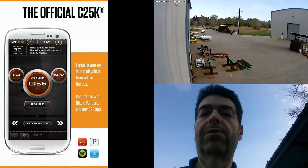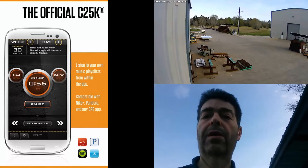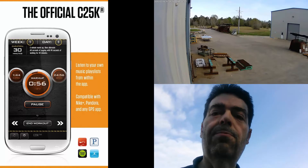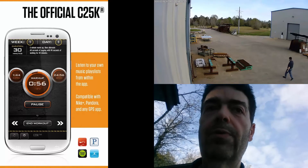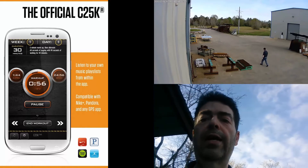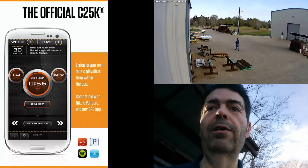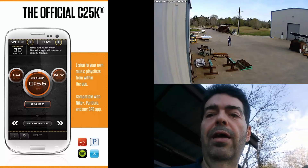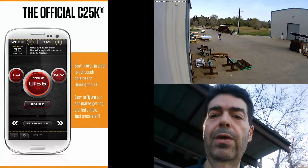The C25K free app I have on my Android phone works very well. Even with the phone in my holster on my hip, the volume was loud enough that I could actually hear it tell me when to stop walking and when to start jogging. It has a little chime and settings where you can set it to chime, vibrate, or beep.